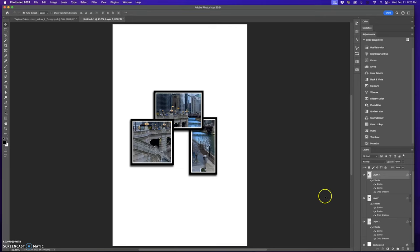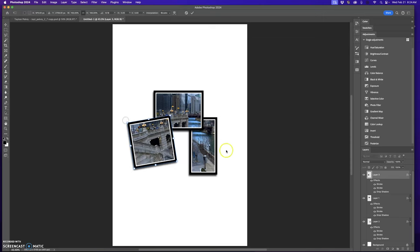Another thing you can do is tilt the pieces. To transform them, click on a layer, press Command+T, go outside one of the handles to get the rotate arrow, and tilt it. Press the return key to apply. Then right-click to select the next layer, press Command+T again, rotate it a little, and press return. Tilting the pieces makes it really interesting.